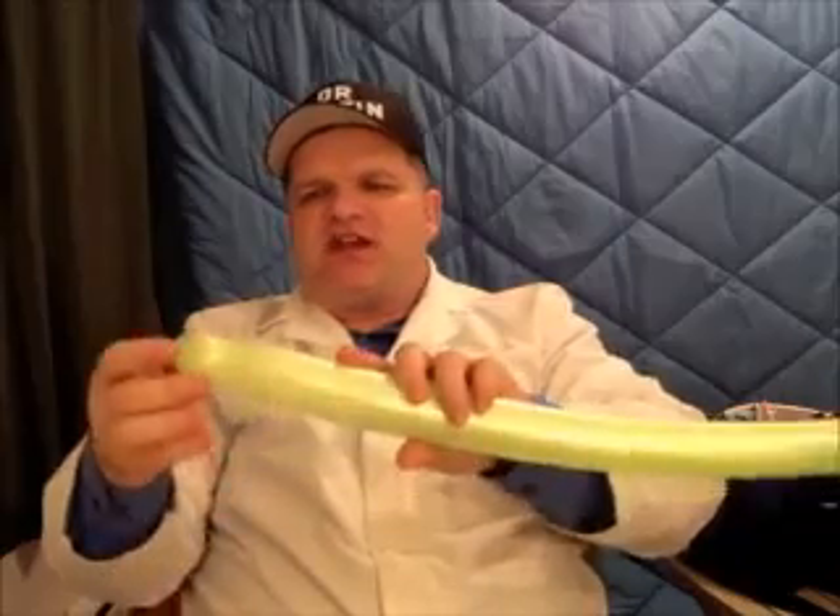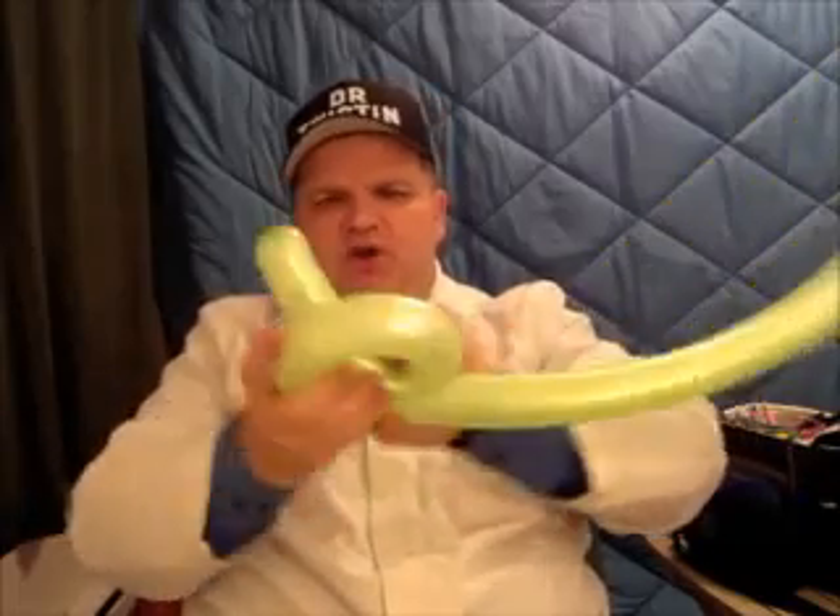The first balloon move is simple, it's called curling. Inflate the balloon fully. All you do is take the nozzle end and curl it into itself. If this part comes out, not a problem. Then what you have is a nice curl. That's called curling.